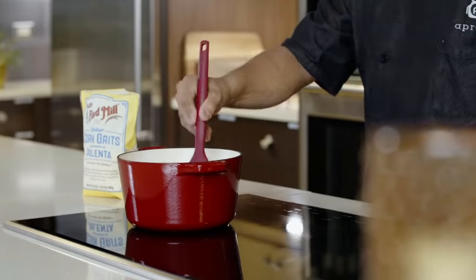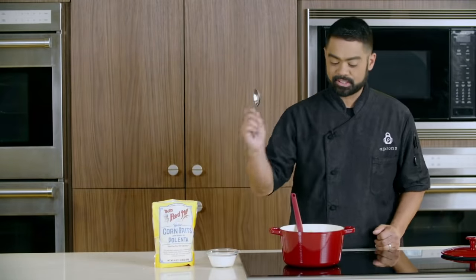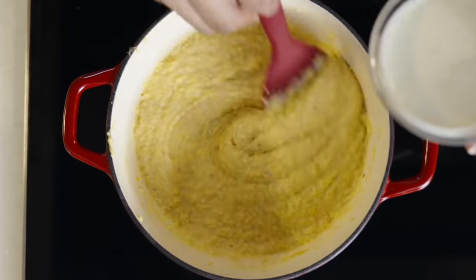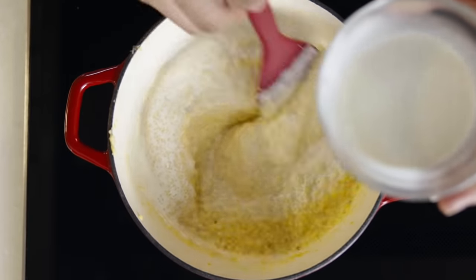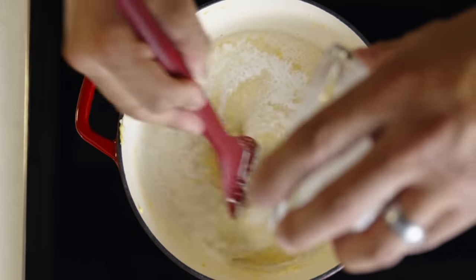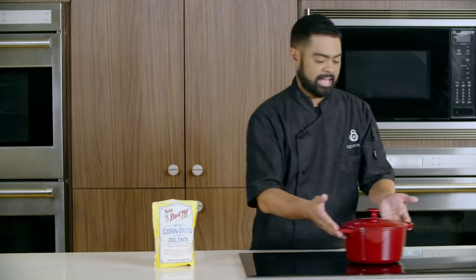Now that it's been about five to six minutes, the grits have taken up most of the liquid. We're gonna make it extra creamy by adding the heavy cream. First, you want to make sure you taste it to make sure that the grits are ready — nice and tender. Perfect. So now we're gonna add the heavy cream. Don't add it all at once; just want to make sure that it incorporates nicely. Now that the heavy cream is incorporated, I'm gonna put the lid on to keep it warm and go grab the duck.